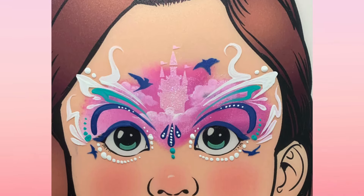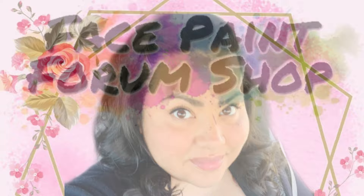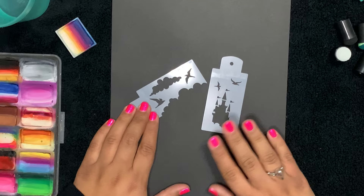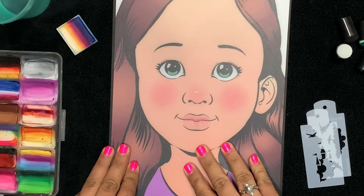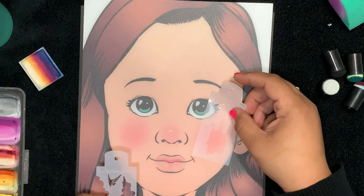Hello everyone, welcome back to another video from Face Paint Forum Shop. Today we've got a really beautiful princessy design using stencils designed by Denise Cold. I'm your rep Lily. This is the newest set from the Denise Cold line of boost stencils here at facepaintforumshop.com. We're also using the Sparkling Faces practice board — I believe her name is Angelina. We're going to use the princess castle stencil to create a mask and use it as the centerpiece.